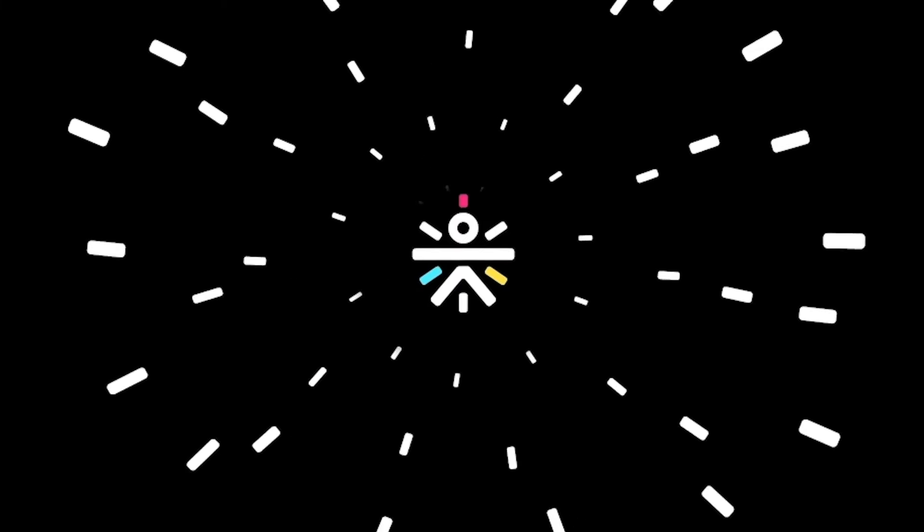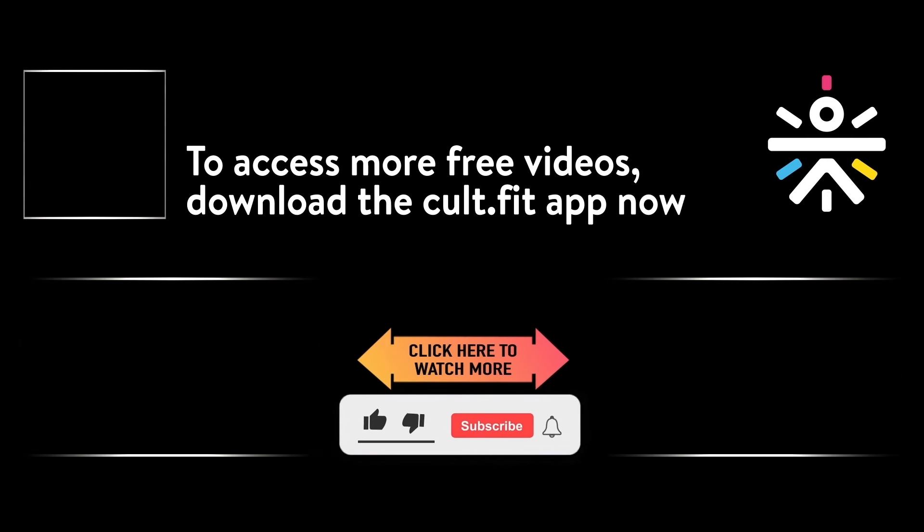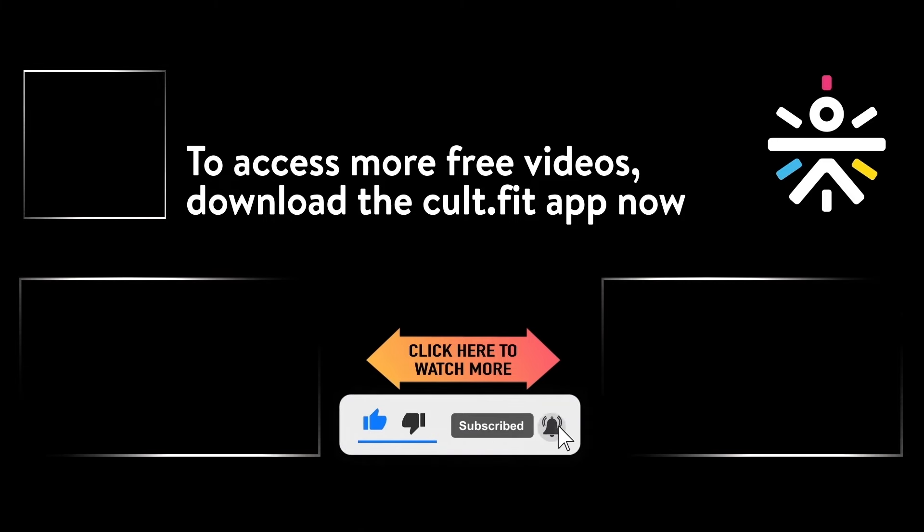Keep learning and keep doing it the right way. Please share your valuable feedback on our Facebook community — Stronger Together with Cult Fit Home. This is your coach Sanjit signing off. See you in the next session. For more workout videos, download the Cult app and don't forget to subscribe to our YouTube channel — we are Cult.